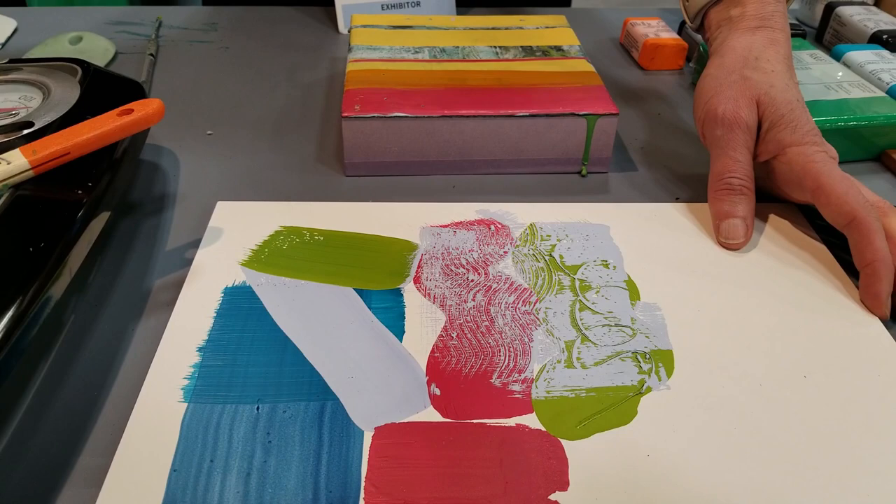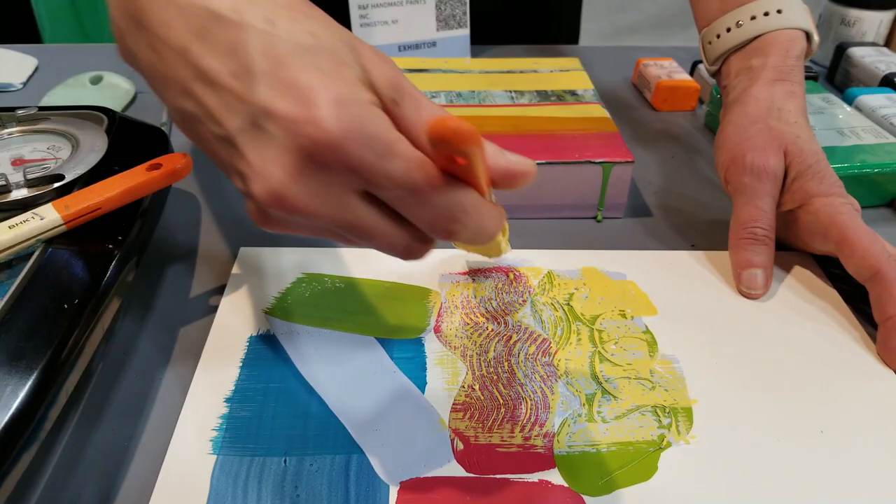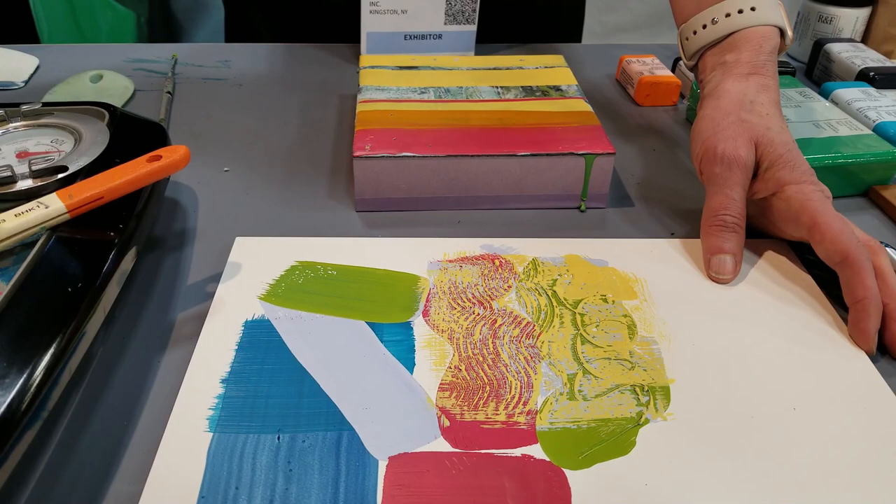You could even change up the color — let's try a little of this Jean Briant. I like to hold the brush for a few seconds so it starts to cool down, so it goes on thicker. It's just catching all of the texture that's underneath there.